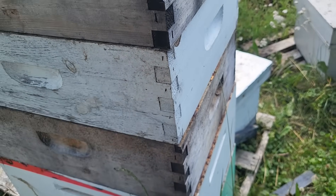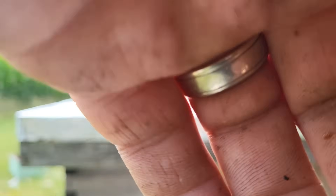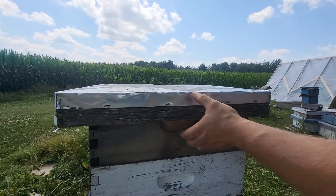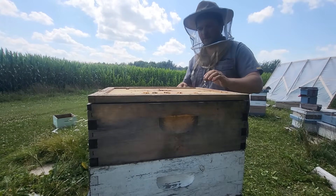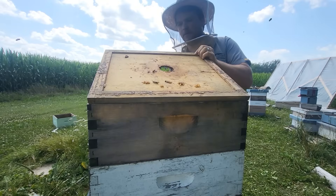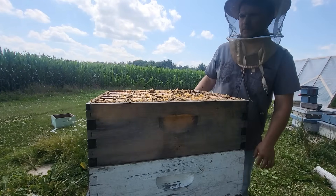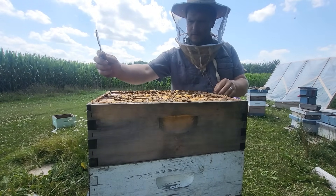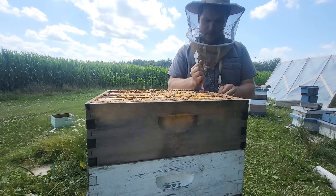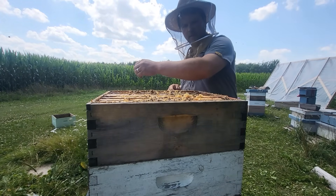I've got three medium deep boxes moving up in the world. I have a Dollarama tripod here — going to go to wide angle. I'm feeling pretty good about today. I'm going to see about going with no smoke, but let's crack this open and see how they're doing. I put the last box on last week. How are you guys doing today? Are you going to be nice without smoke, or do I need to go get some?